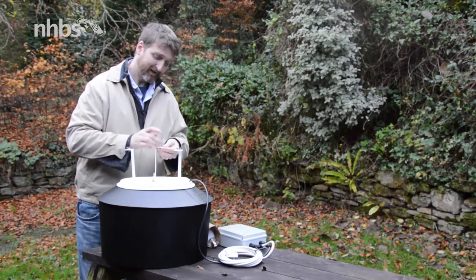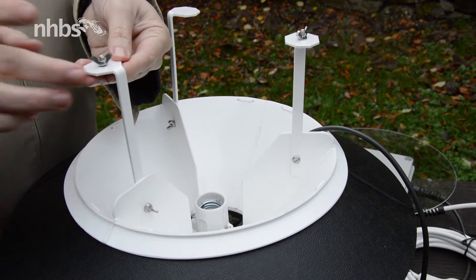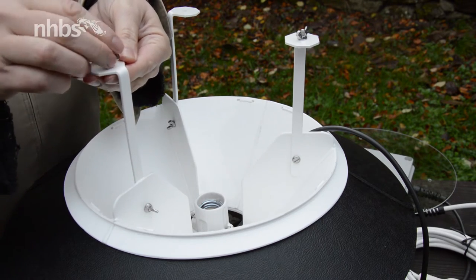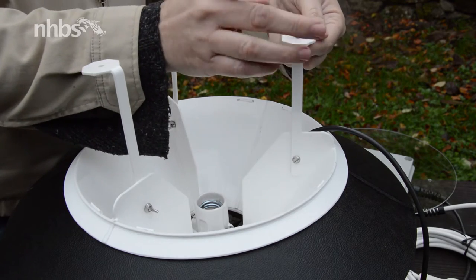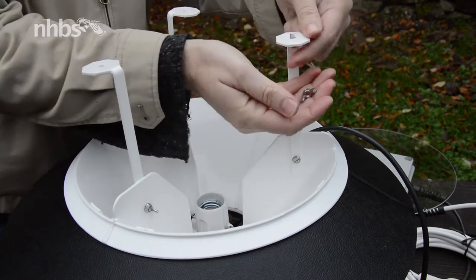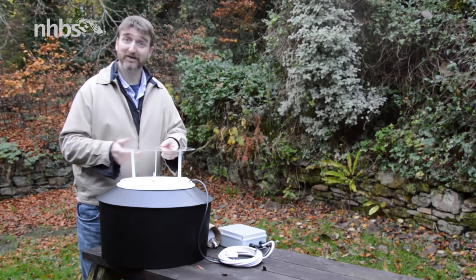Once they're done, we just quickly take off the screws on top and then we can place on the rain guard. Now the rain guard plays quite an important role.